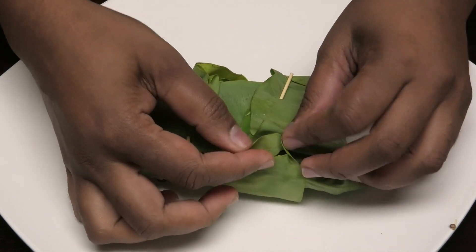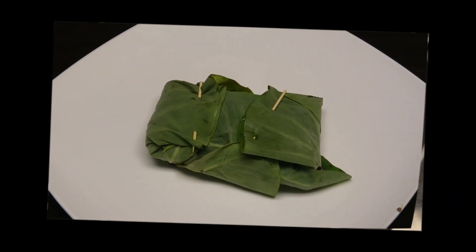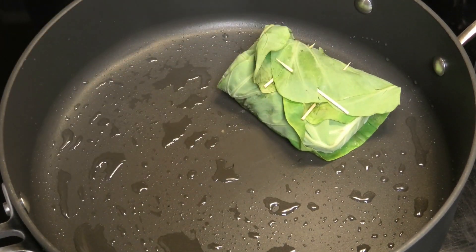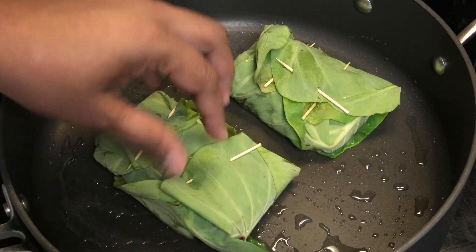Using your toothpick, you're going to press it in to hold the leaves in place. That's it — the first one is finished. I'm going to finish the rest and then we'll move on to cooking. I have some oil heating up in my pan, I'm going to go in with my fish, and we're going to cook this on a low heat.